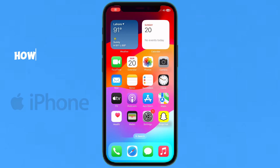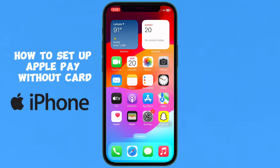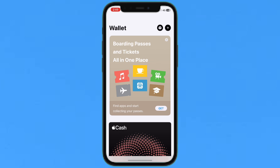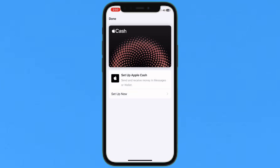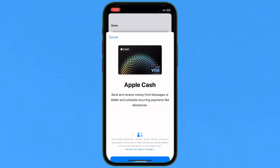Hello everyone, today I'm going to show you how to set up Apple Pay without a card. I just tap on my Wallet icon to show you how it's possible to add and use Apple Pay without a card.